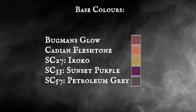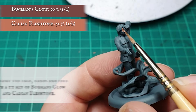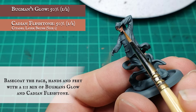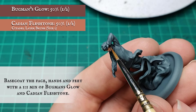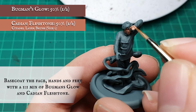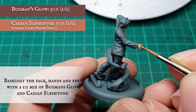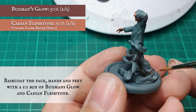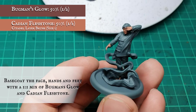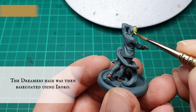Base colors: the Dreamer's face, feet and hands were given a base coat with a one-to-one mix of Citadel Bugman's Glow and Cadian Flesh Tone. His sandy tousled hair was given a base coat using Iroko.